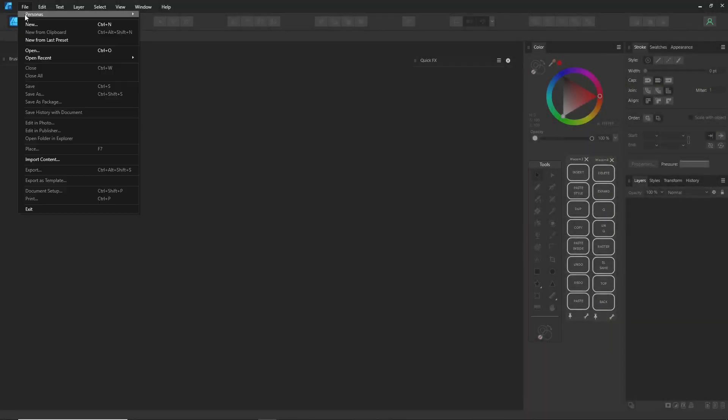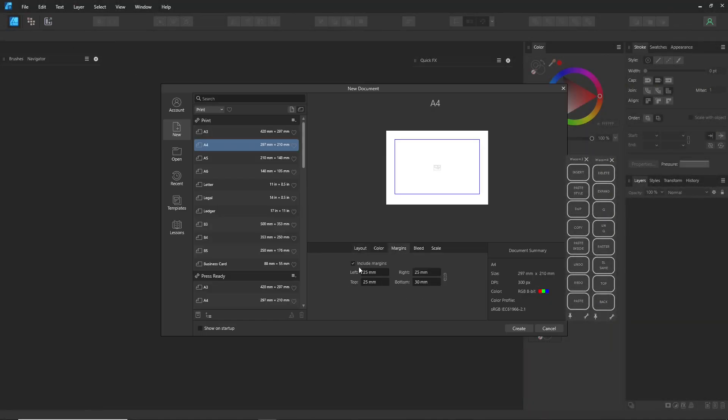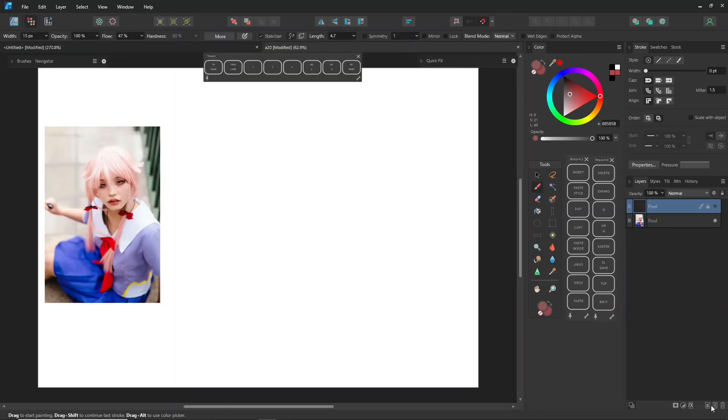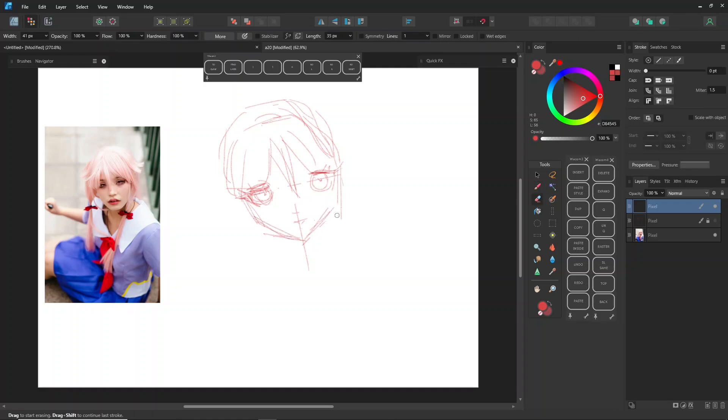Hey everyone! In this video, we're diving into the world of manga drawing and checking out some cool techniques for inking and coloring in both Designer and Pixel Persona modes. Let's kick things off by drawing this girl. You can find tons of resources about drawing manga in various YouTube tutorials, so I won't go too deep into the theories. Instead, I'll share some helpful tips along the way.